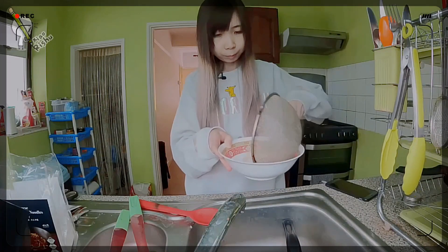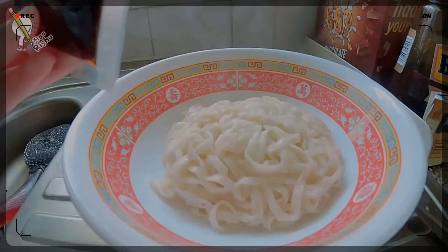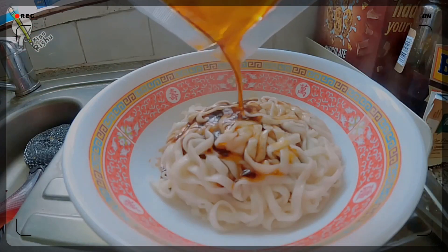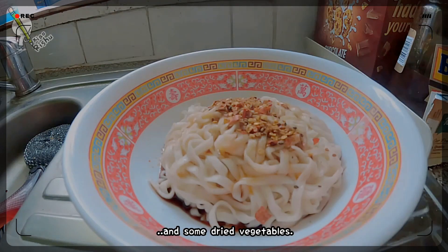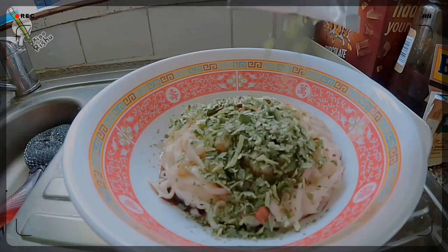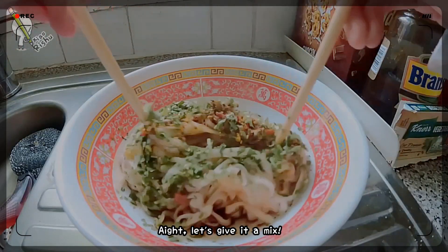Put it in the bowl and now I have to add all of this. Here's the sauce, some spicy noodle powder, and some dried vegetables. Yeah, that's a lot of vegetables. All right, let's give this a mix.